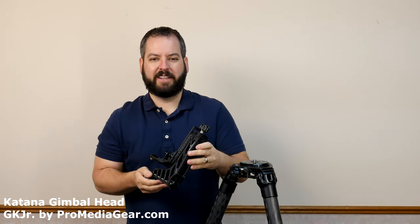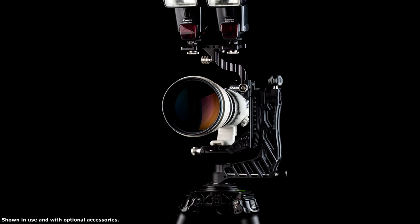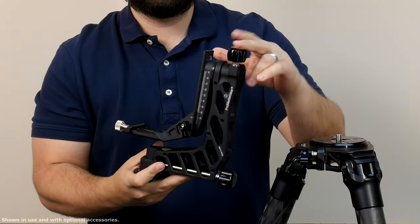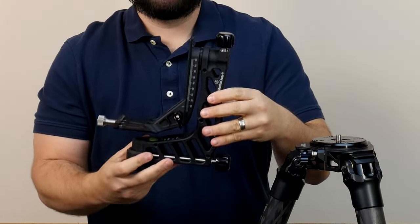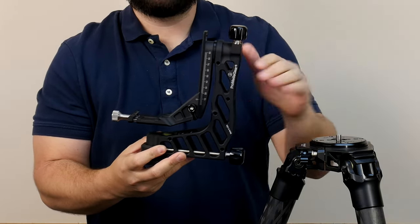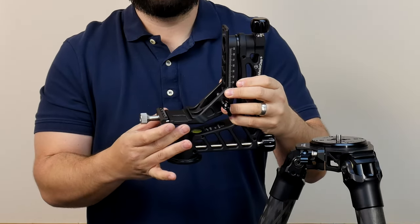Hey guys, Tony Papa from Pro Media Gear, showing off the compact Katana Jr. This ultralight weight, high strength aluminum gimbal weighs only 2.4 pounds. It features independent tilt and independent pan knobs that host ball bearings that give you a lot of control and take a lot less effort to tighten down. It also features an Arca Swiss type cradle.